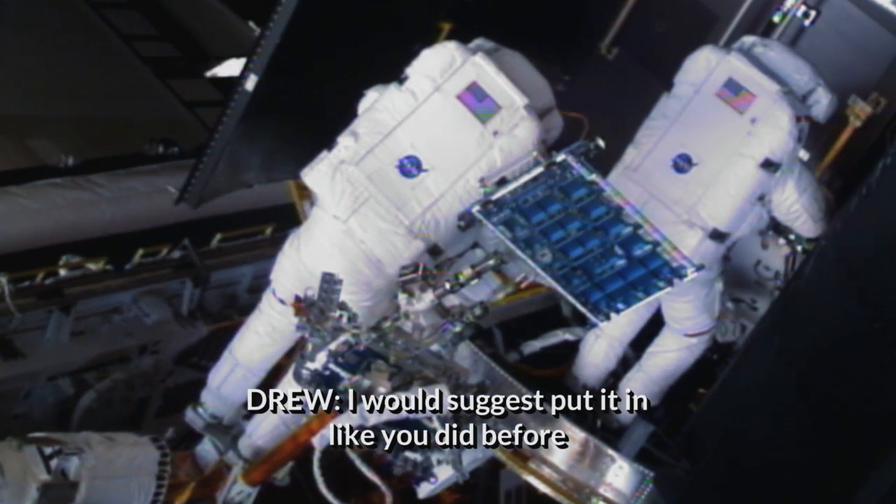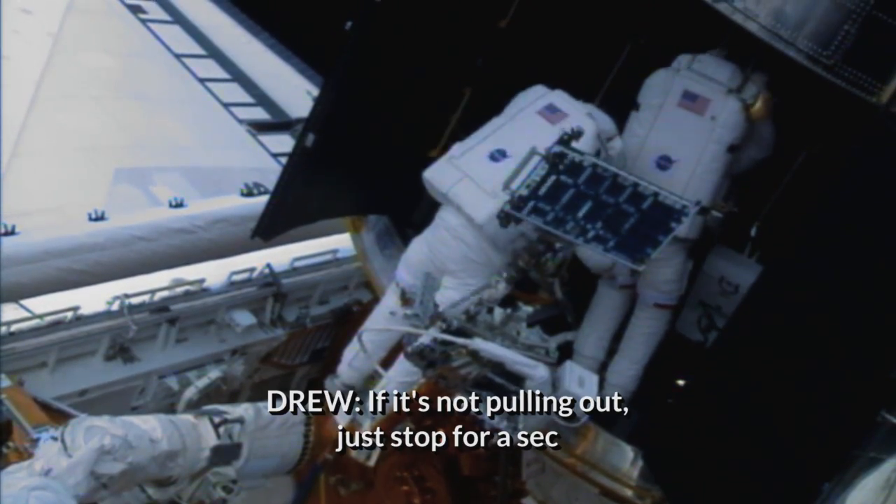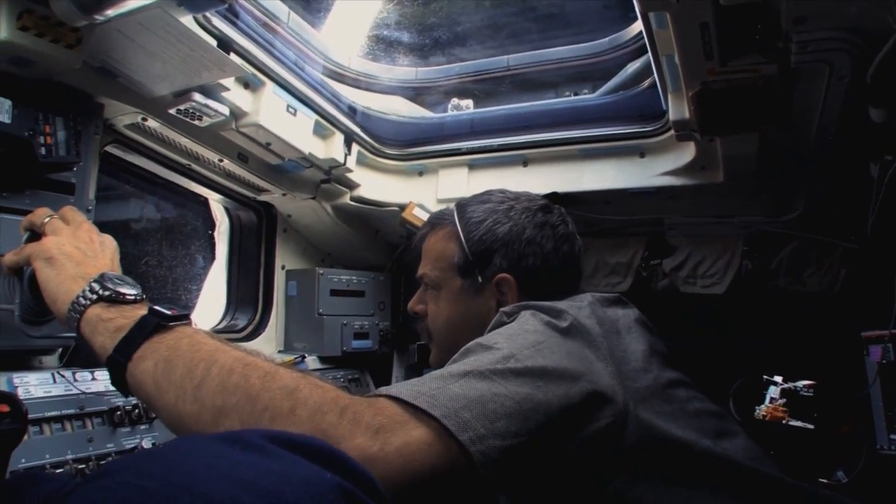I would suggest putting it in like you did before, rotate to see if it's seated. I don't think it's coming out. This was supposed to be the easy part — it never gave us any trouble in training. If it's not pulling out, just stop for a sec. In five years of meticulous preparation, removing the handrail had never been a problem. But now, a single damaged screw threatens the entire Hubble repair mission.